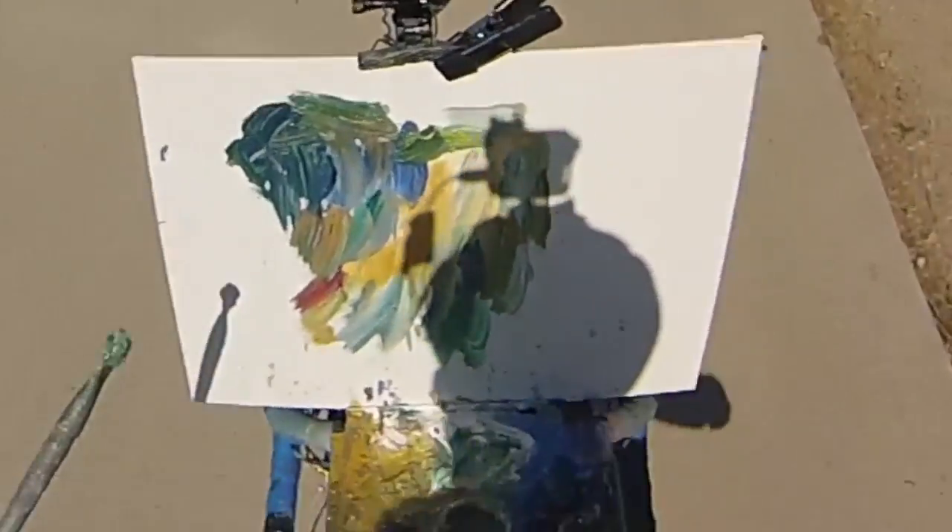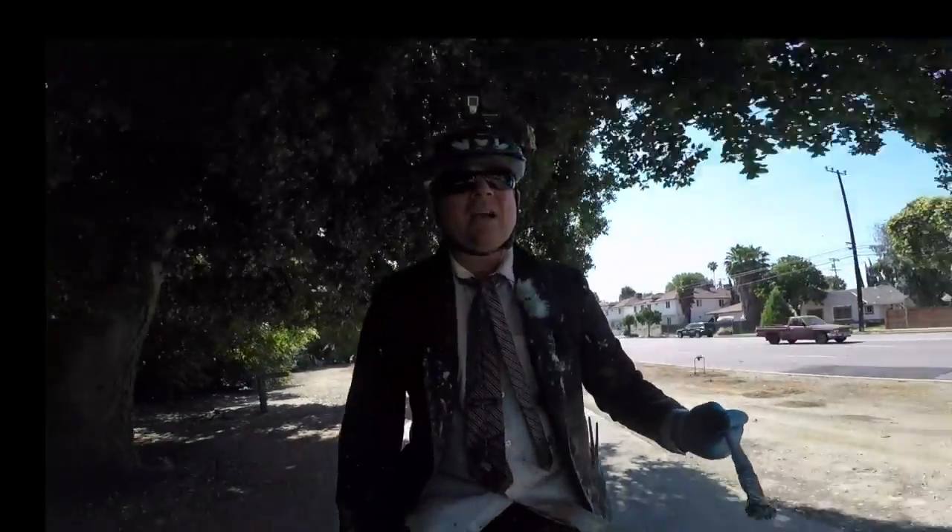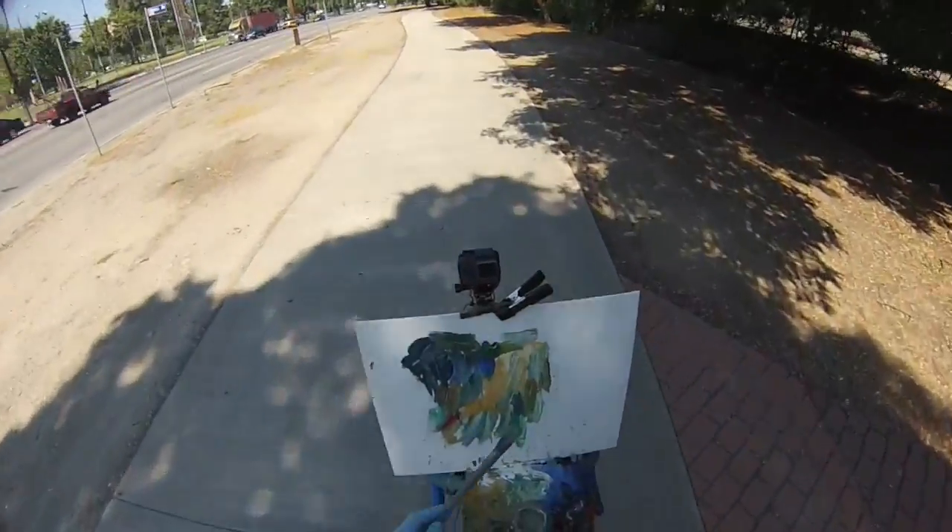That's exactly what we're doing right now here - Tour de Paint stage six. Make sure you check out all the other Tour de Paints, season three apparently, 2017. Go to tourtapaint.com.